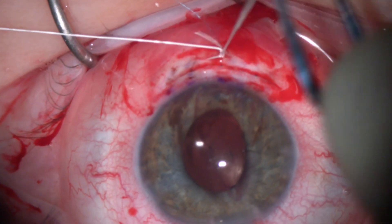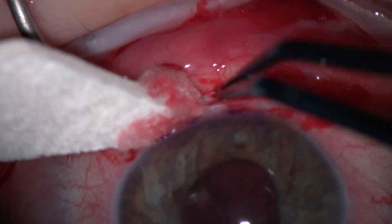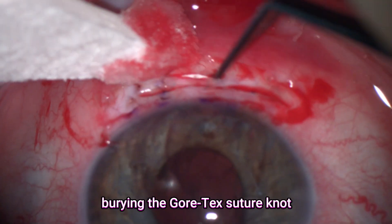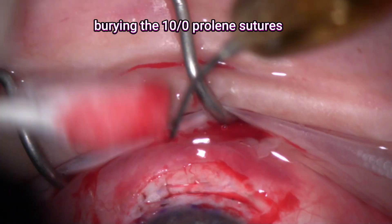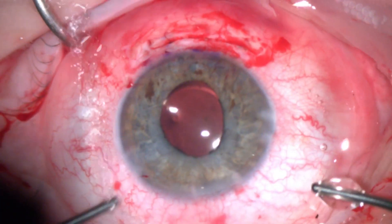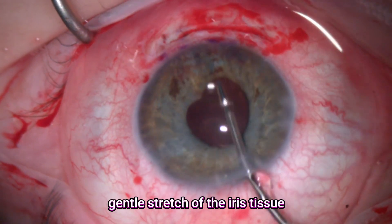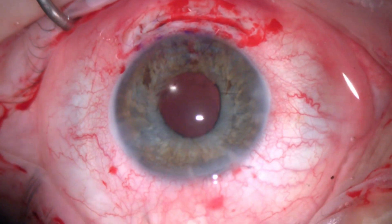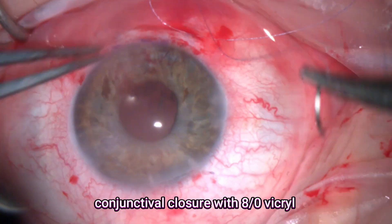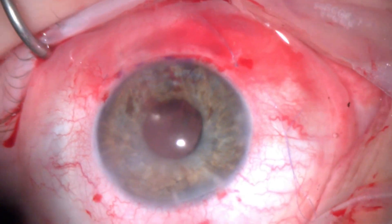Then I'll tighten the Gore-Tex suture, as the lens implant appears to be well centered. It's really important to bury this Gore-Tex suture to avoid any late erosion. So with the aid of a Sinskey hook or MST 23 gauge forceps, I'll just push it in the groove to make sure it's fully secure. Then I'll go back to the anterior chamber and do a good eye air-fluid exchange. I'll gently stretch this iris tissue just to prevent it from curling at the angle.